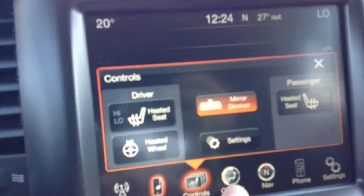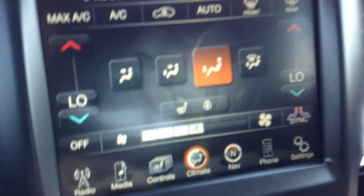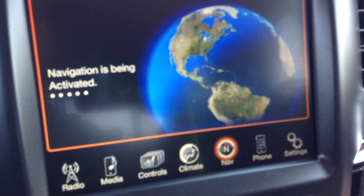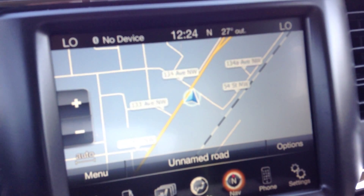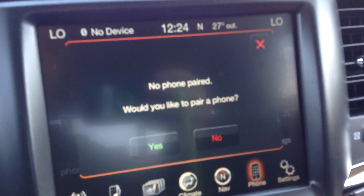You've got heated seats and a heated steering wheel. Climate — easy enough to use, dual climate control, touch and drag. Navigation — it takes a second to turn on once you start the truck, but once it's activated, easy enough. Hit view map and it shows you where you are — right now we're just off of Fort Road. Phone — pair up to seven phones, answer them hands-free while you're driving.